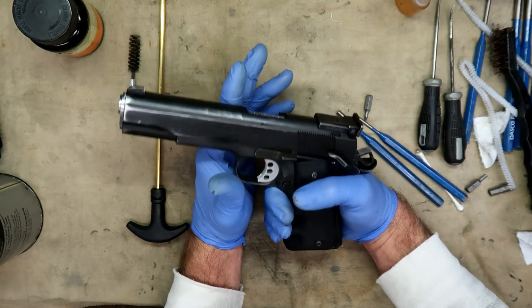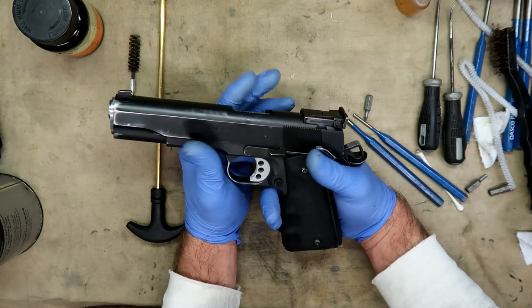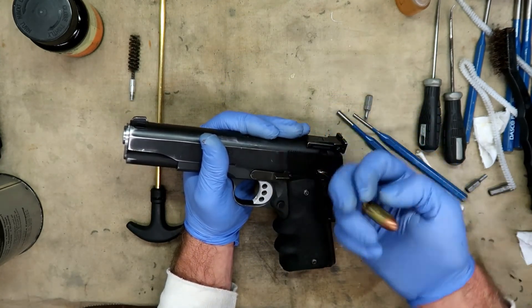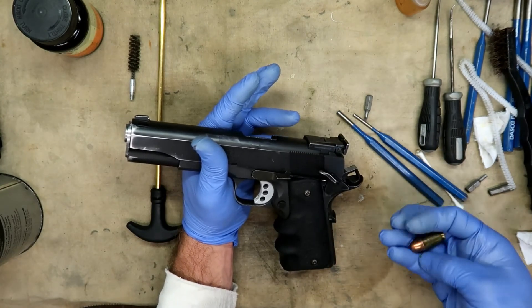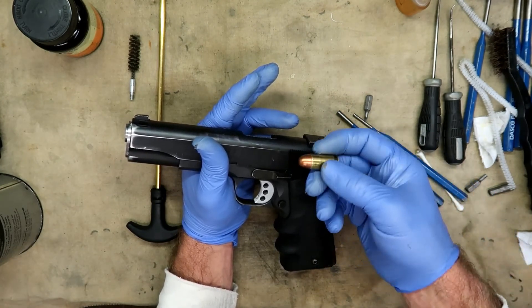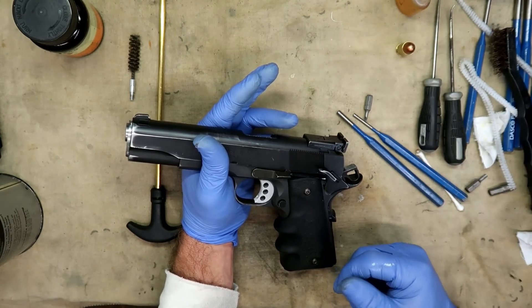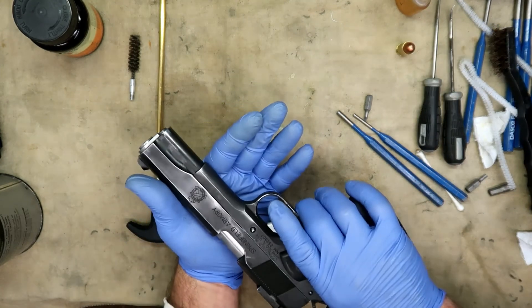Every time I field strip the gun I take a live cartridge and shove it up into the extractor to check the tension. If it will not hold the cartridge, it will not extract reliably. If it holds the cartridge, it will extract reliably.